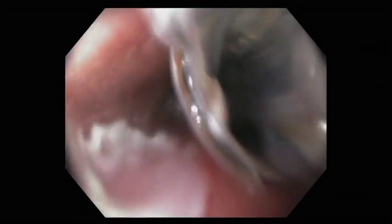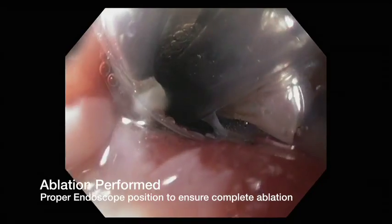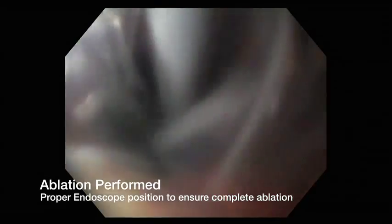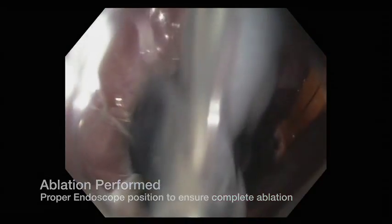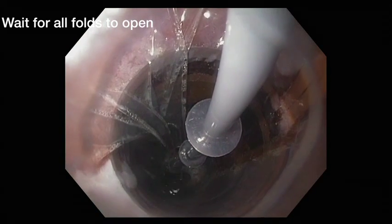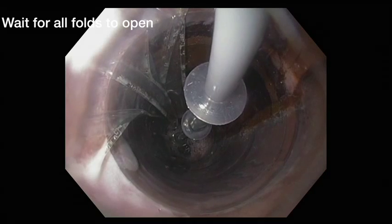As 360 ablation is performed with the Halo express catheter, proper visualization into the balloon is essential for complete therapy. As the balloon inflates, it is essential to wait for all folds of the balloon to completely open before depressing the ablation pedal.